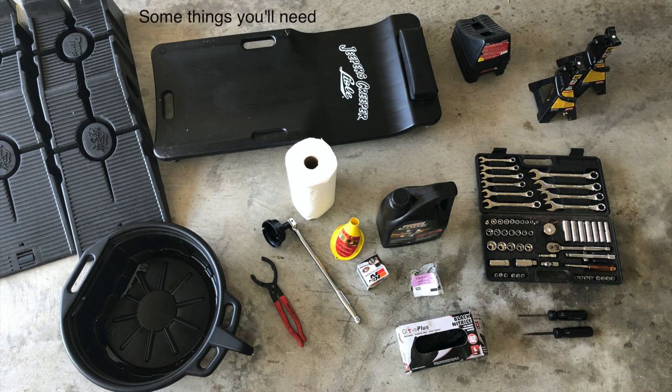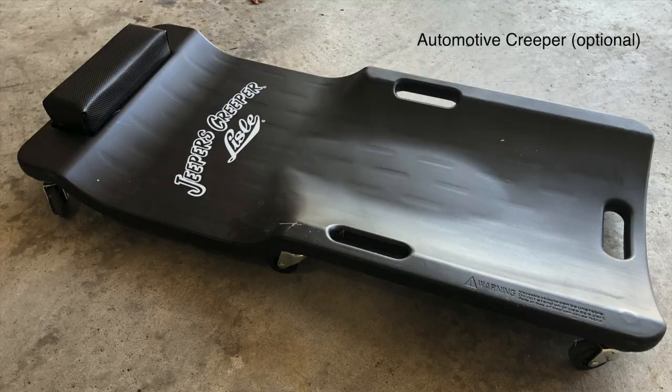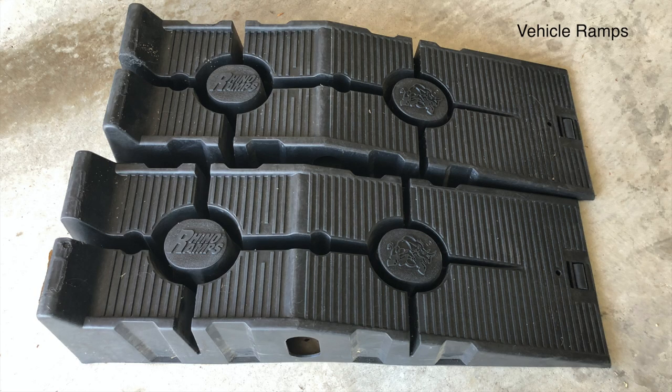Here are some things you'll need. An automotive creeper is optional. Vehicle ramps are extremely handy for raising the front of the vehicle and gaining access to the oil pan and filter. You could use a floor jack instead, but ramps are less expensive.